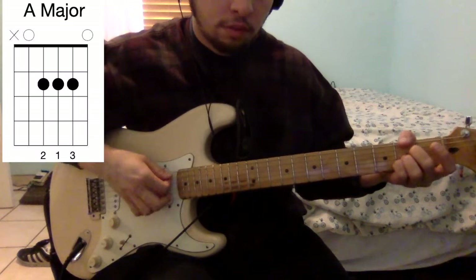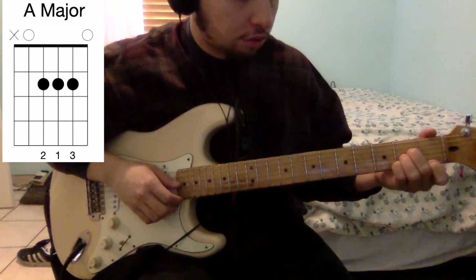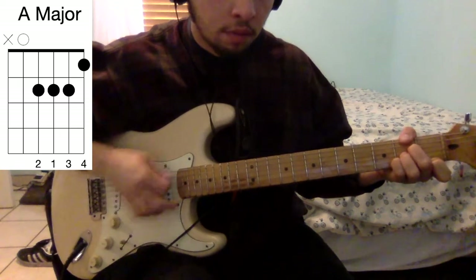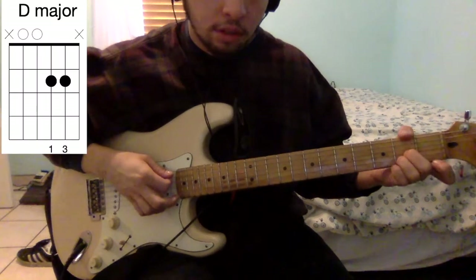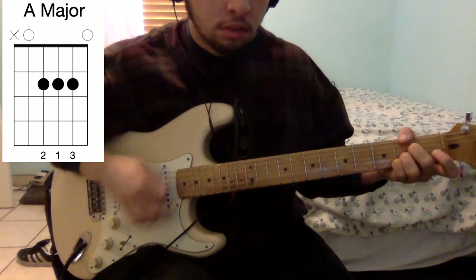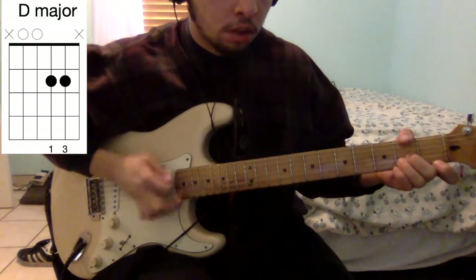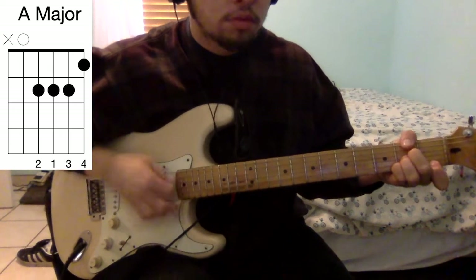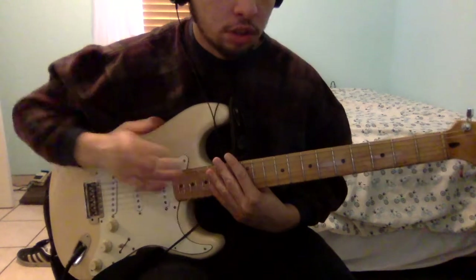It's going to be an A chord. Then you're going to put your index finger on the first fret of the high E string. And then you're going to go to this variation of an A chord. And then again. And then go home alone. So the song repeats that a couple of times.